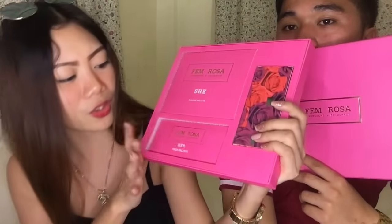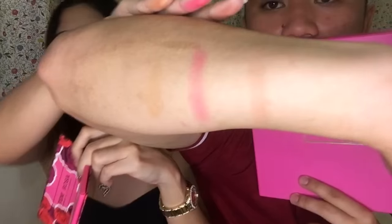The last item I'm showing you guys is a Femme Rosa makeup set. It's pink and so cute! It's 192 pesos and it's a makeup set. Inside there's a face palette, a shadow palette, and a lipstick collection. The face palette packaging is so cute. We'll swatch it on Christian's hand. The shadow palette is also super cute — it has shades on the back, and when you open it, all the shades are glitters. So cute!